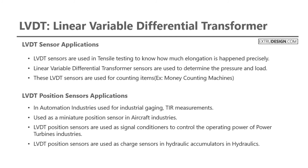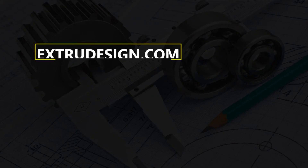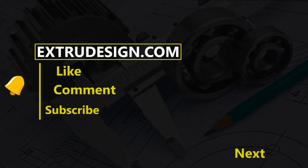This is all about the Linear Variable Differential Transformer. Thanks for watching. Please subscribe to our channel and press the bell icon to get notified. See you in the next video.